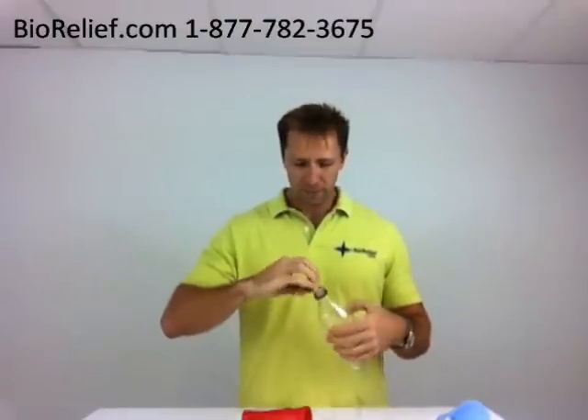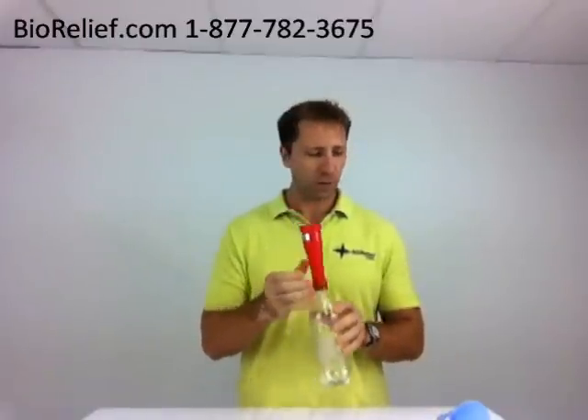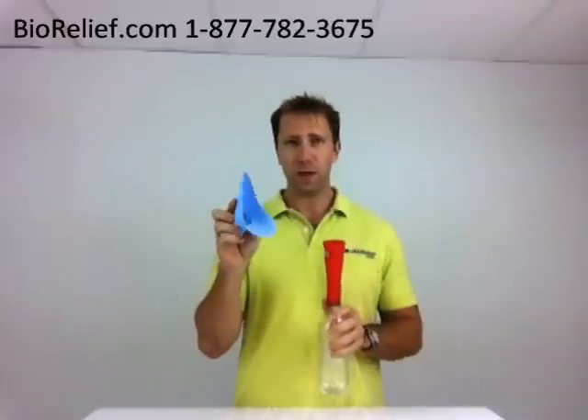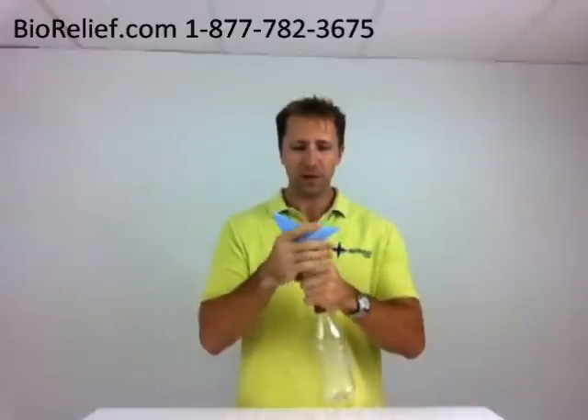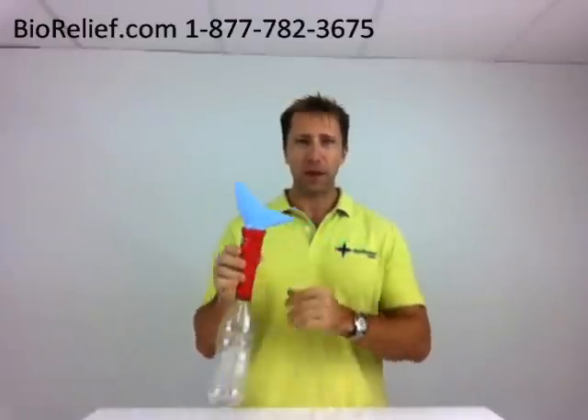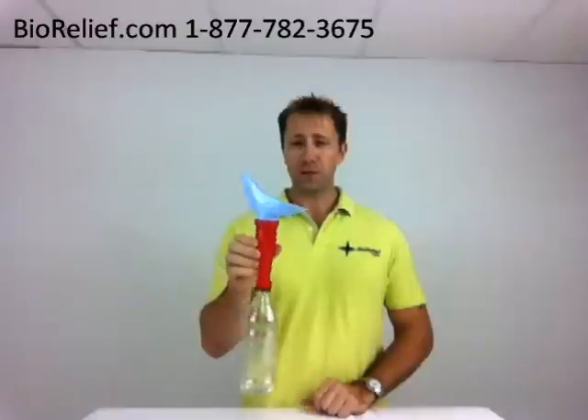The nice thing about this is — this is obviously the male version — but for females, they need to use something called the Lady J. This conveniently fits on top here as it is made to. They can rest this against their body and have the ability to use the G-Funnel for their purpose.